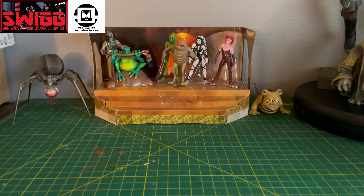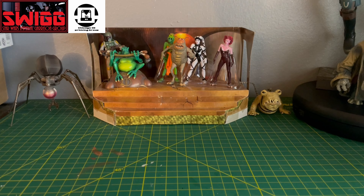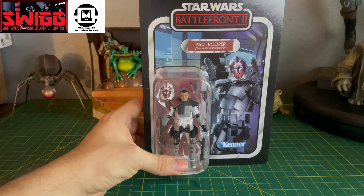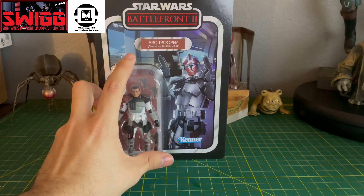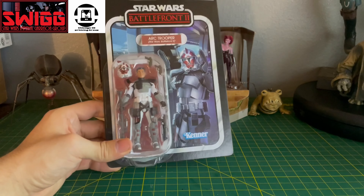Hey everyone, it's Masterpiece, and today I got another Vintage Collection review for you guys. This time it's going to be the regular Arc Trooper from the Gaming Greats line, from the Battlefront 2 video game. This is the default Arc Trooper Enforcer class skin.